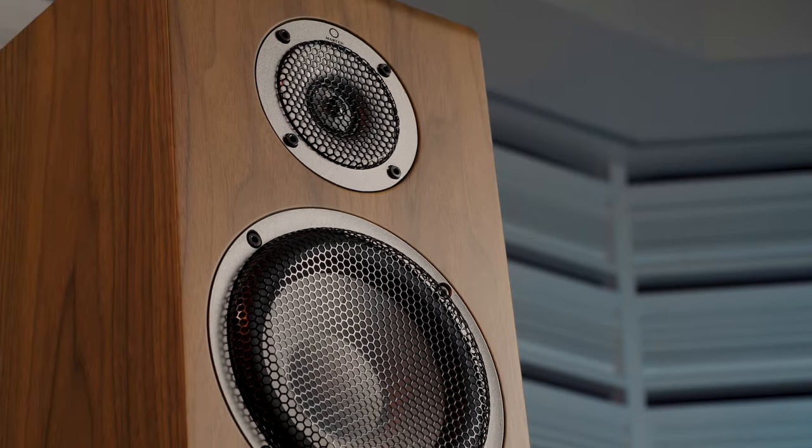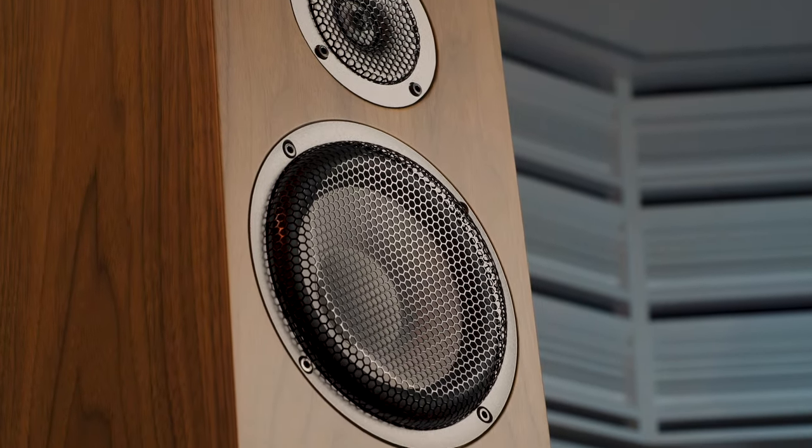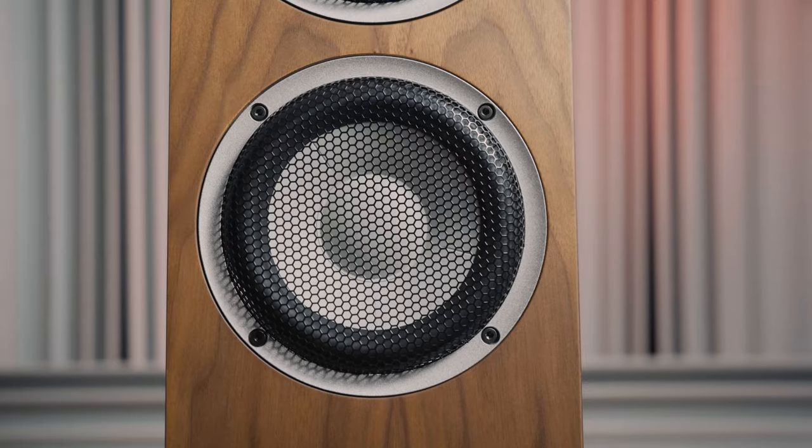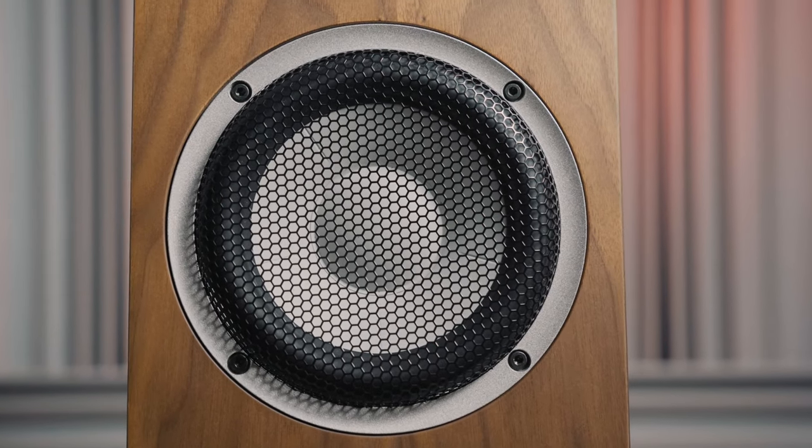For Oscar Trio we created new drivers for more control, offering improved dynamic range and longer excursion. This gives rich sound with incredibly deep bass performance.